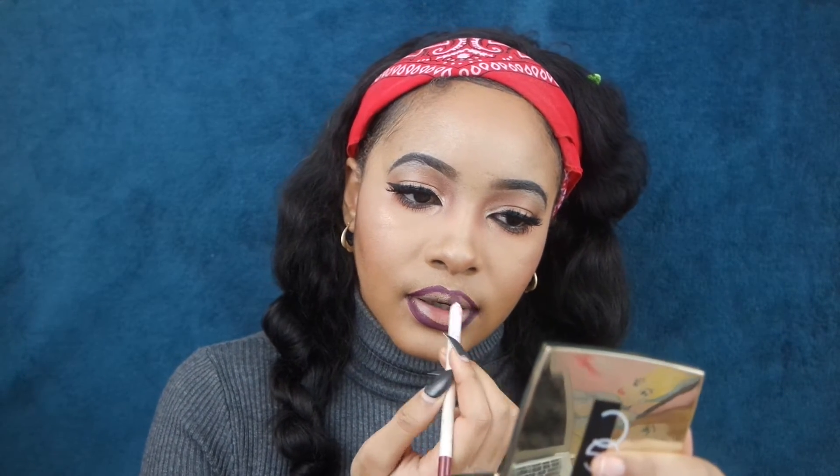For the lips, we're going to be using the ColourPop lip liner in Ellery and draw the lips. I'm actually trying this for the first time — trying to overdraw my lips, leaving the Rihanna kind of lips behind and getting used to the overdrawn lips look. This is what's in right now, everybody's doing it, so I'm just hopping on the trend.